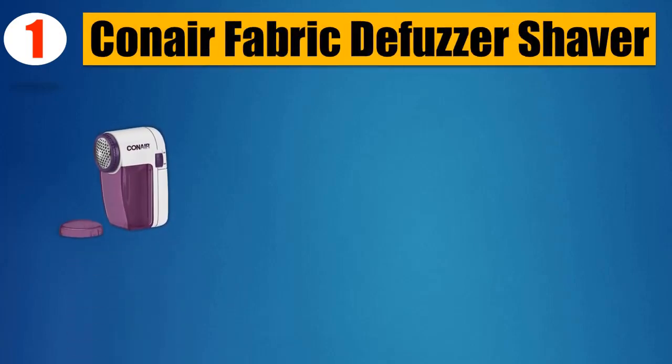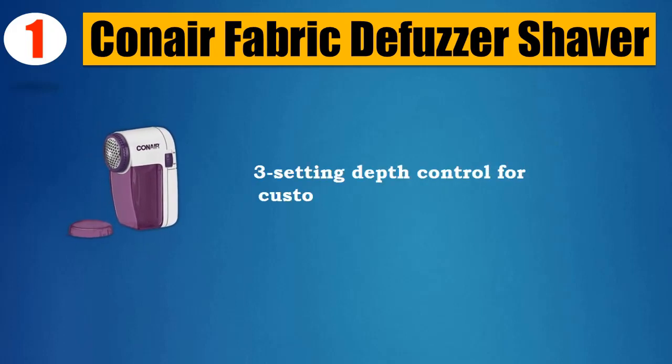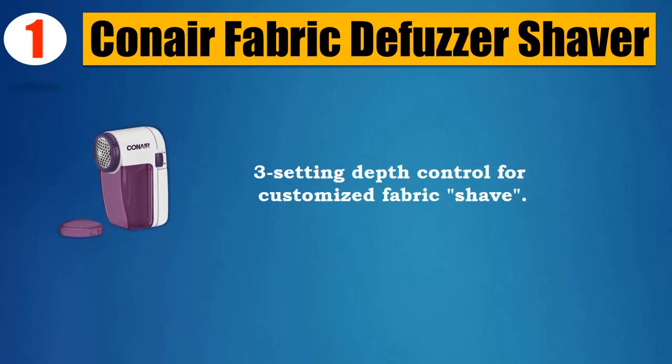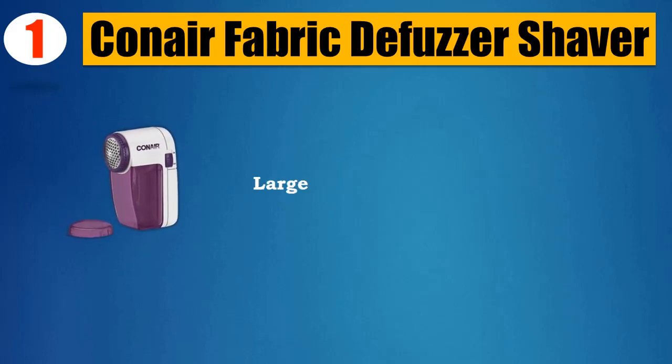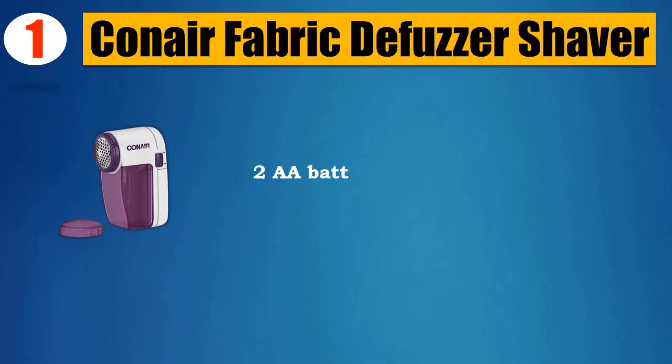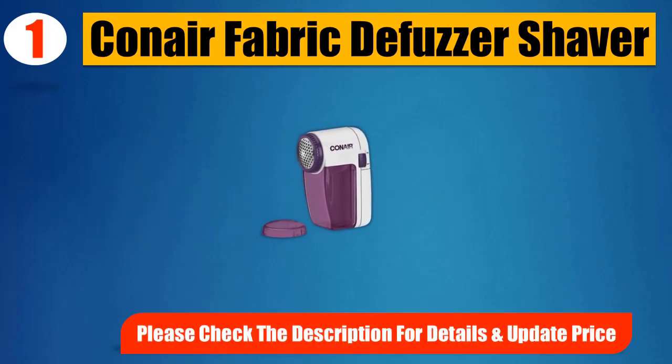Number 1: Conair Fabric Defuzzer Shaver. Safely removes fuzz, lint, and pilling. Three-setting depth control for a customized fabric shave. Detachable lint catcher and comfortable grip handle. Large shaving head. 2 AA batteries required, not included. Please check the description for details and updated price.